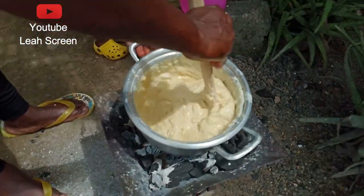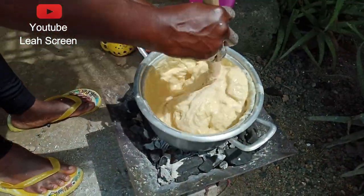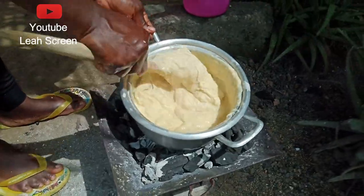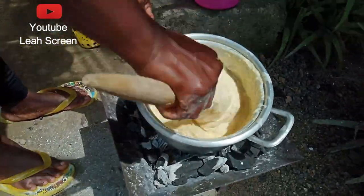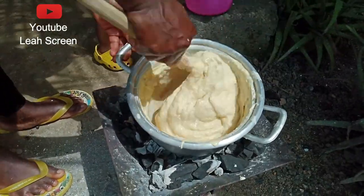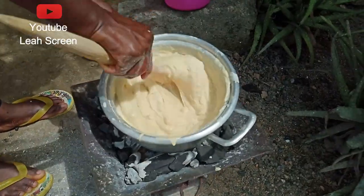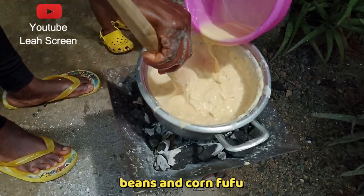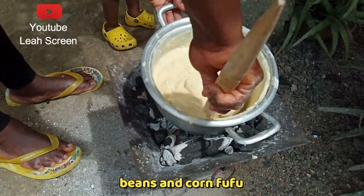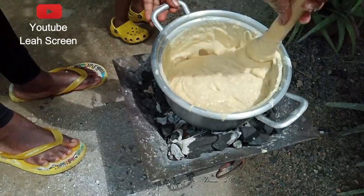Don't touch it, don't touch. See, this is nice! Wow — this is a big swallow with corn Kondo. Subscribe for more videos.